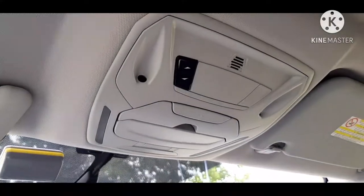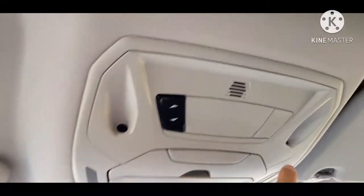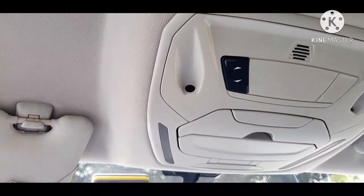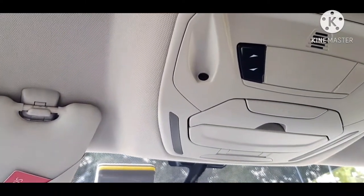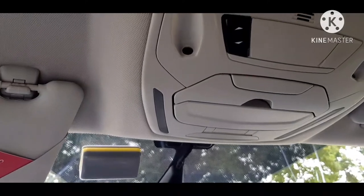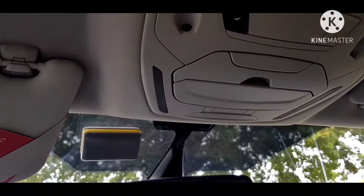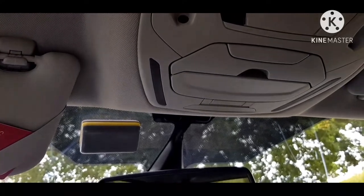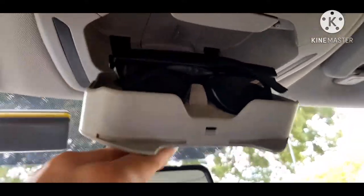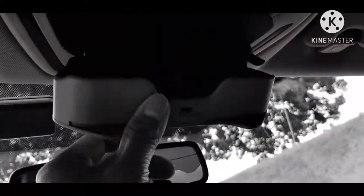Sa taas naman, mayroon tayo ditong control — itong dalawang butas ito magkabila ay microphone at sensor. Halimbawa, i-double click mo yung remote control — automatic siyang naka-alarm kapag mayroong gumalaw sa loob o nagbukas ang makina. Magbubusing nang bubusing yun at iilaw nang iilaw walang tigil siya hanggang hindi mo i-unlock. At mayroon siyang lagay ng visor dito. Ganon din mayroon siyang center mirror na maliit para kita mo lahat sa likod.